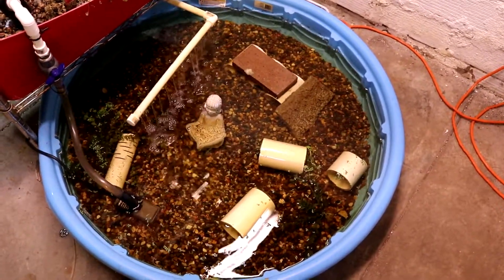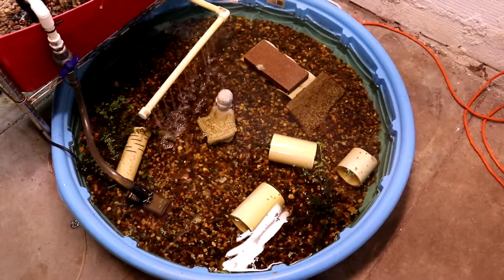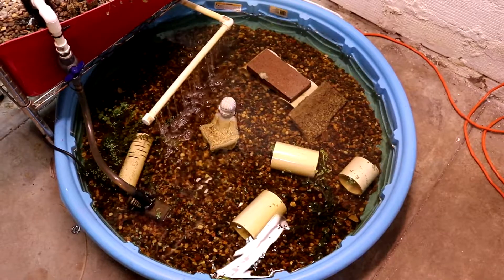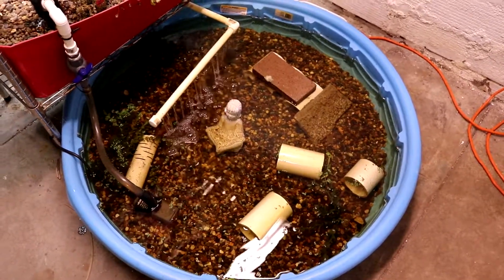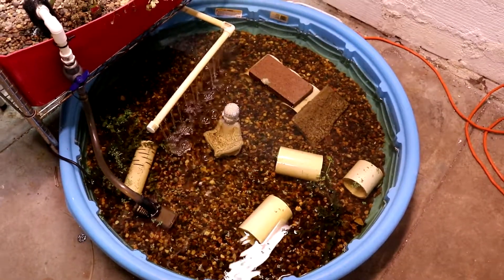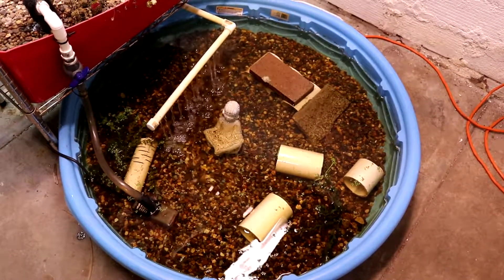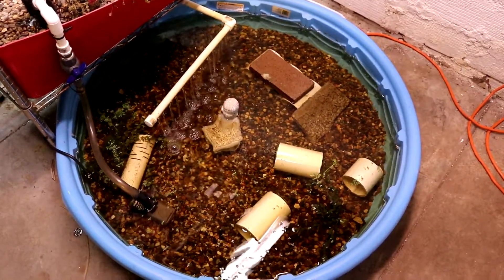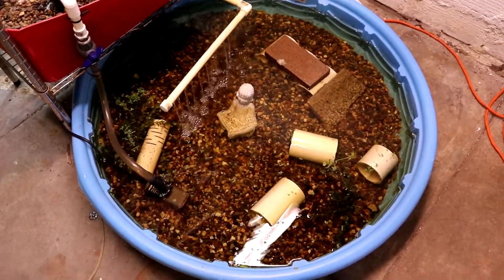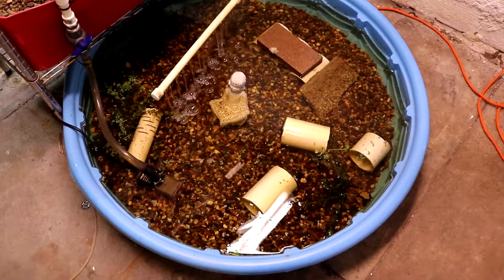I was trying to find a pallet when I first set this thing up — I was going to put this pool on a pallet but just didn't do it. So if I ever take this thing down I would probably put it on a pallet to get it up off the cold concrete floor. Other than that, they're doing good.